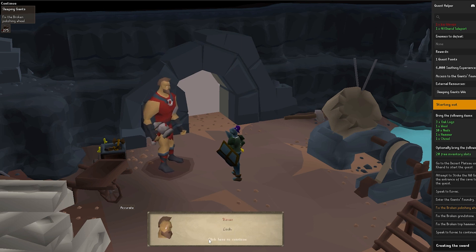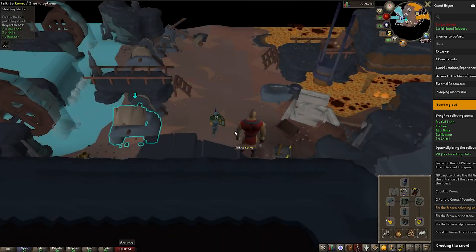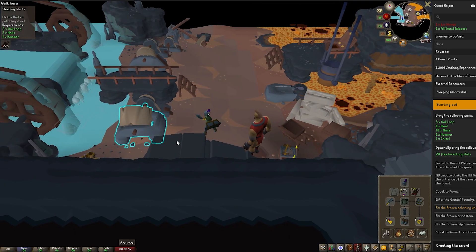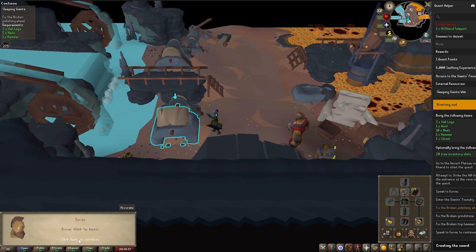If you've got all the items it is an absolute piece of cake — it takes barely over 10 minutes to get it done. Once you've gone through all the dialogue, spam the spacebar and keep clicking until you get through it. We'll speed up the process. The first thing is repairing this machine, which again comes with a little bit of dialogue.